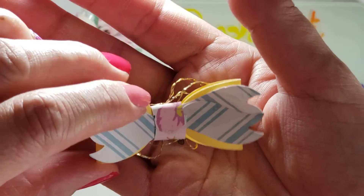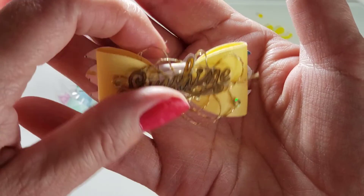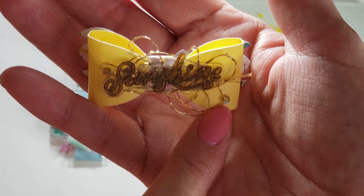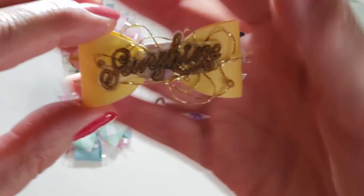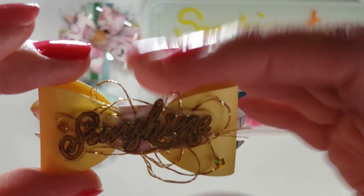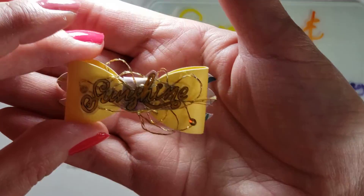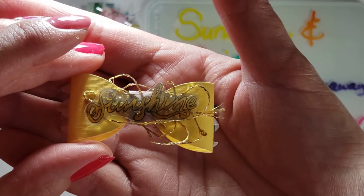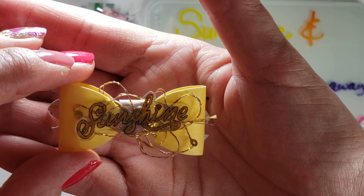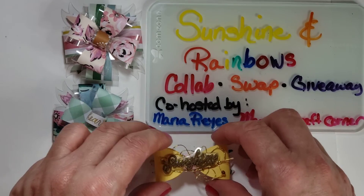I did use the pattern paper in the center, but I covered it up with some gold crochet thread with the gold sequins on it from Hobby Lobby. Then I added a shrinky dink — shrink plastic — of the word 'sunshine' on there.